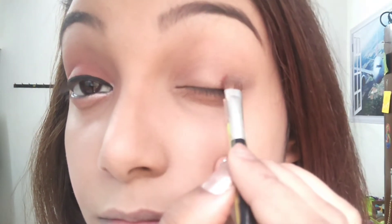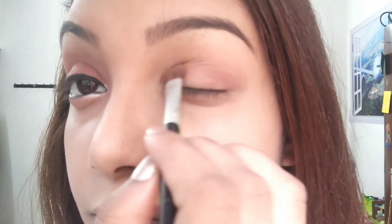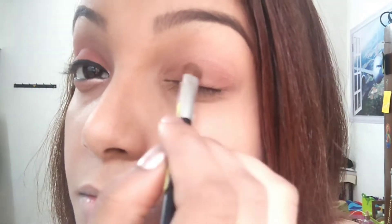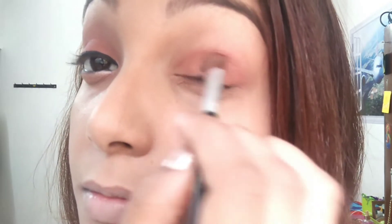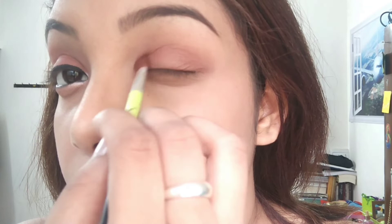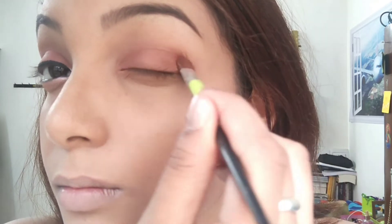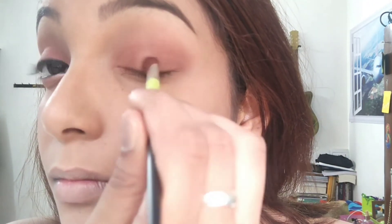For this I'm using Colour Bar's Cheek Illusion Blusher Range in Browsing Glaze and I'm going to use it on the lids of my eyes. Start applying from the outer corners of your eyes towards the inner corners and make sure you blend it really well. Do not use too much blusher because that's going to make your eyes look too dramatic. While doing your eye makeup, make sure you do not cross the crease of your lids. I'm going to extend a little bit on the outer corners of the eyes so that it looks like a winged eyeshadow, and blend it really well.